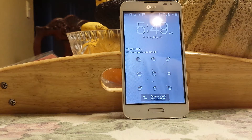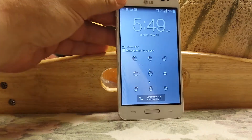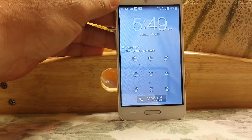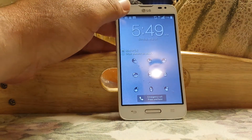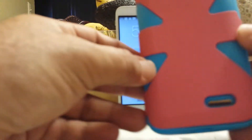Hey guys, Paul here again. Today I'm going to do a quick video regarding the LG Optimus L70 by MetroPCS. I just want to do a quick video on basically the case I picked up off of Amazon.